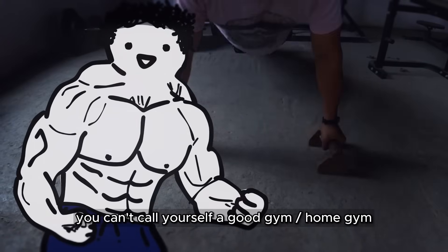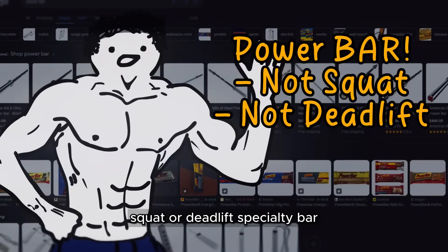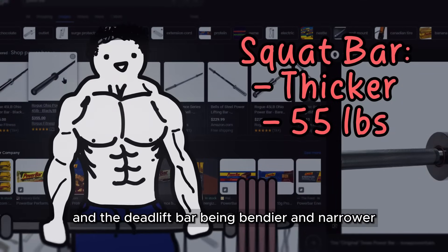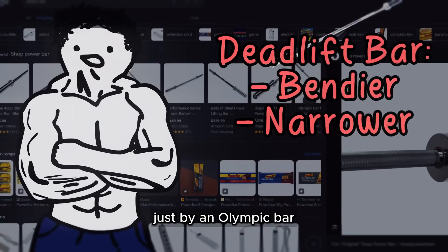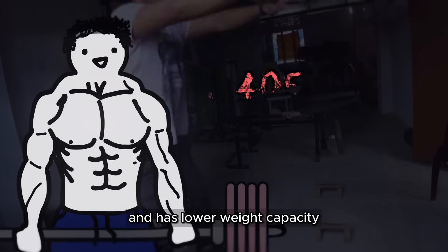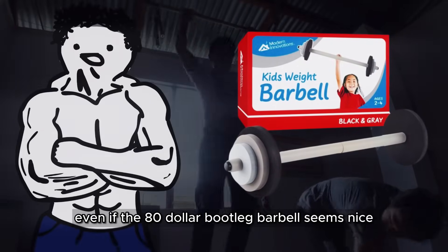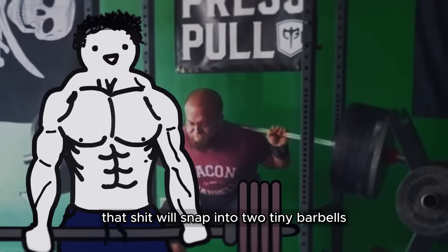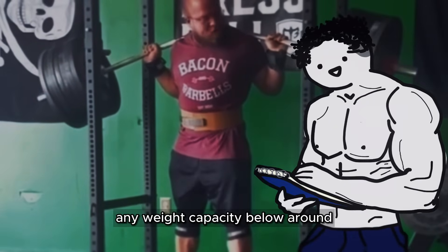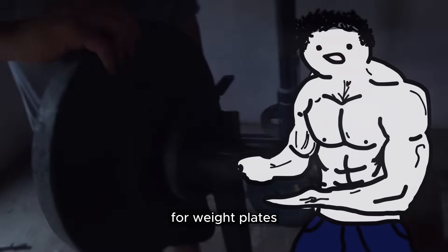You can't call yourself a good home gym without these things. For a bar, I recommend any power bar that isn't classified as a squat or deadlift specialty bar. Those bars have special modifications — the squat bar being thicker and heavier and the deadlift bar being bendier and narrower. Just buy an Olympic bar and make sure you can't see the nuts and bolts on the sides, since that usually means it's less durable and has lower weight capacity. Do not cheap out on your barbell.